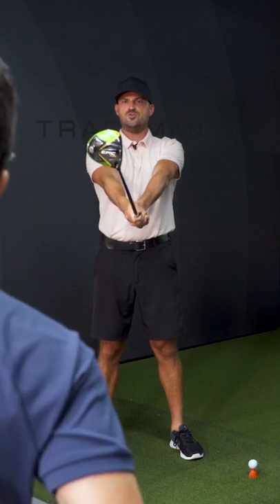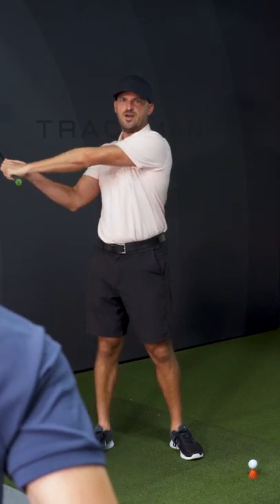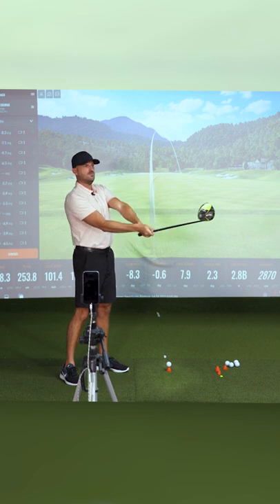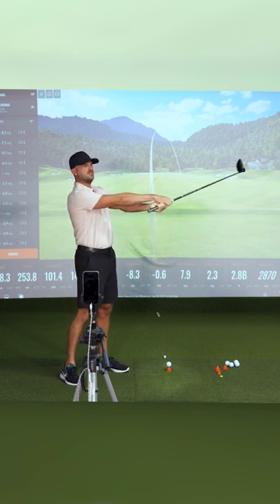What I want to do is swing back level to the ground, and on the way down and through, I'm going to swing underneath the plane that I went back on, and I'm going to allow the toe to pass the heel.